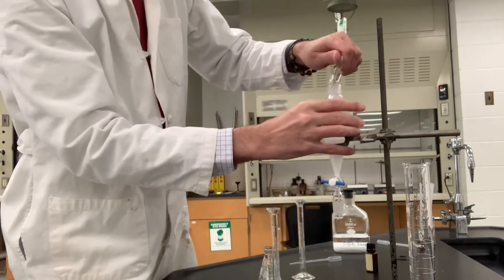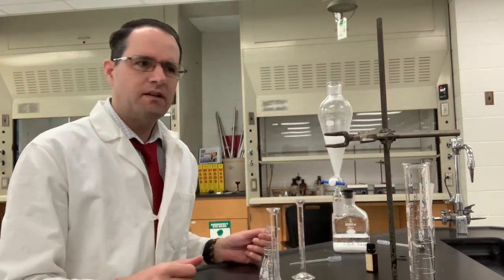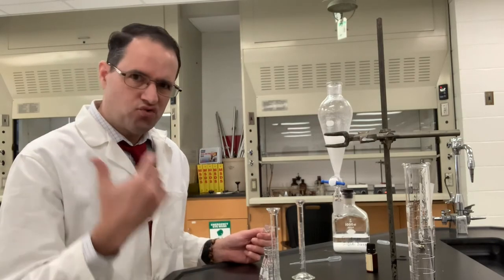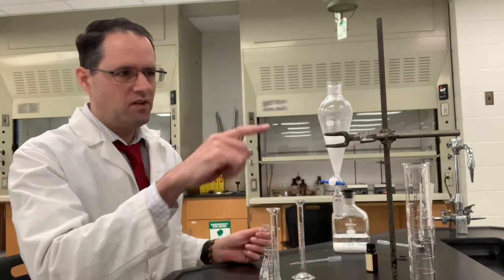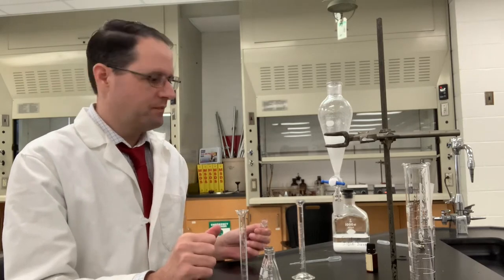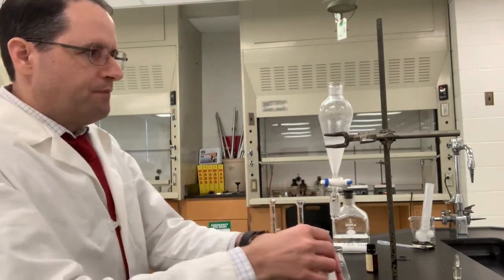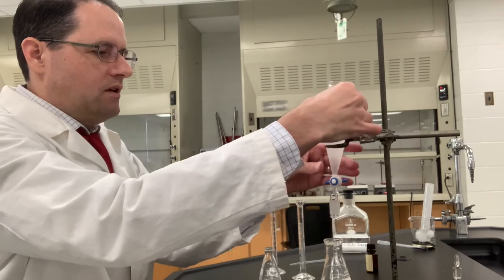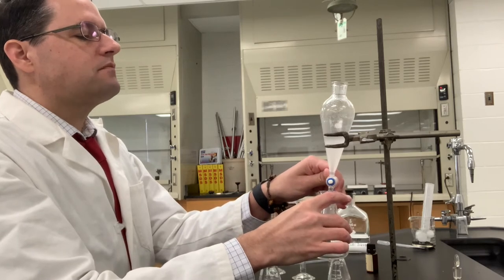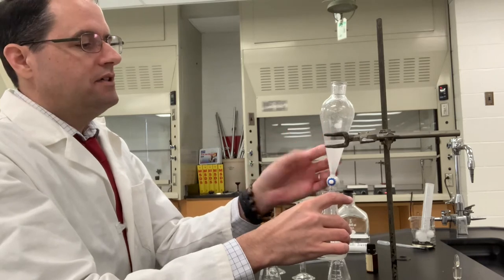I don't unfortunately have a distillation apparatus or a vacuum distillation setup to purify this by vacuum distillation, but I'll let this very strongly smelling substance separate. I'll get the oil layer, measure out seven and a half milliliters, and proceed to the reaction. I've waited about three minutes and the layers have separated, so I'm going to dispense the lower aqueous layer into this flask to discard it. The upper organic layer should contain benzaldehyde.